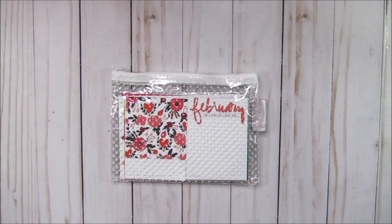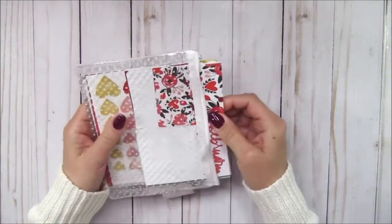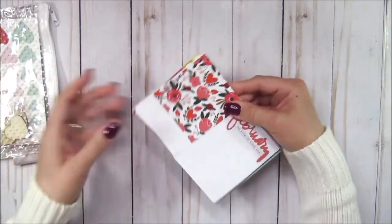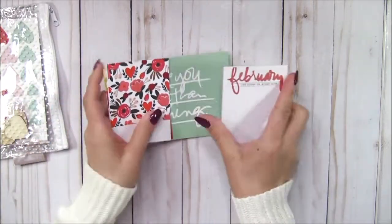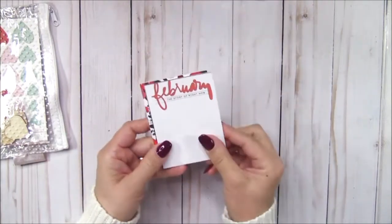Hello and welcome, this is Marisol. Today I'll be sharing my February Project Life pages for 2020. I'm using the Stories by the Month kit by Ali Edwards, and this is what the kit looks like — three by four cards.